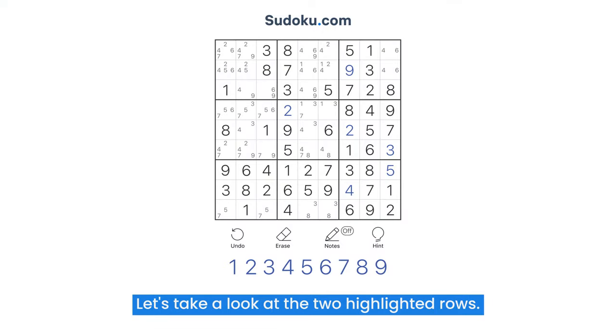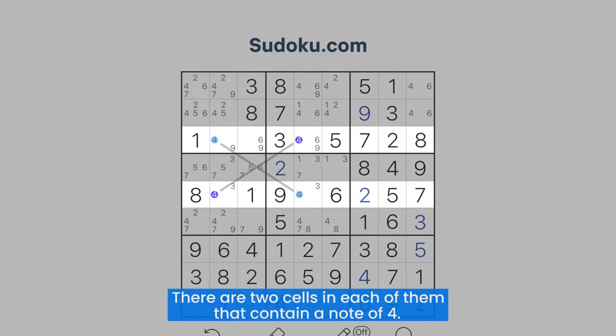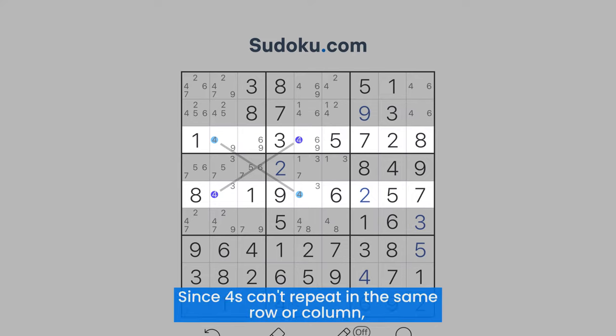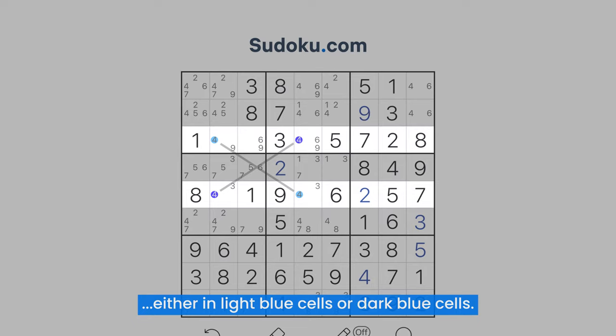Let's take a look at the two highlighted rows. There are two cells in each of them that contain a note of four. Since fours can't repeat in the same row or column, we can safely assume that fours will be placed diagonally — either in light blue cells or dark blue cells.